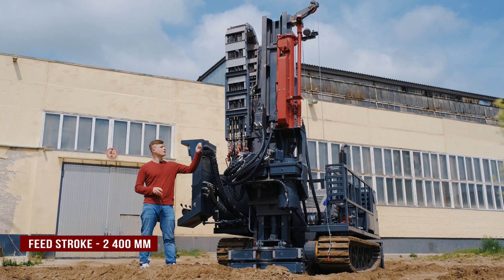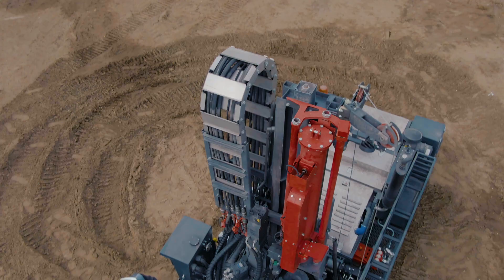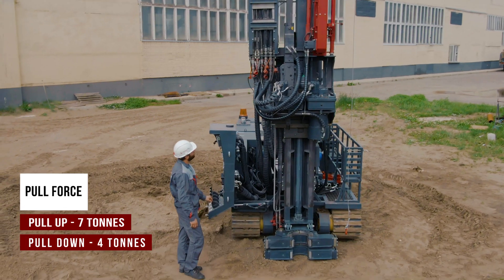The feed stroke is 2.4 meters. The feed force up is 7 tons, and the feed force down is 4 tons.